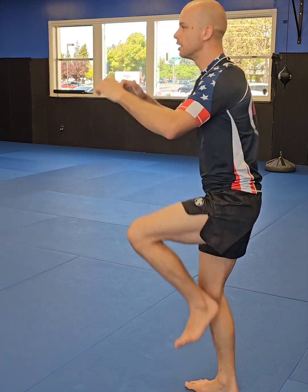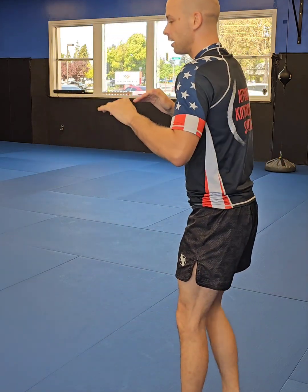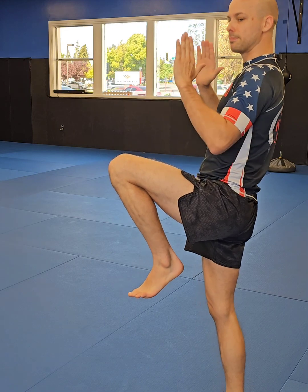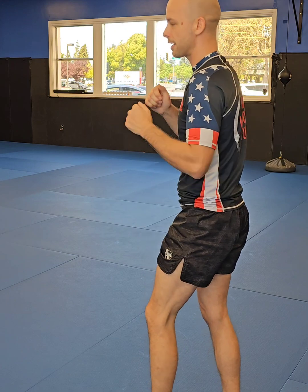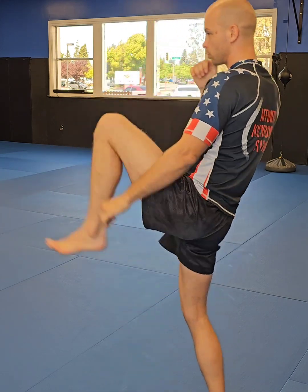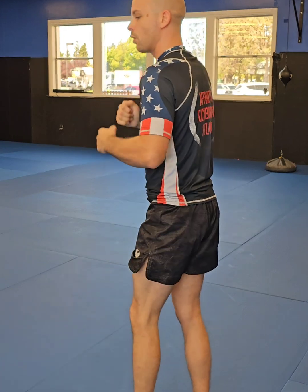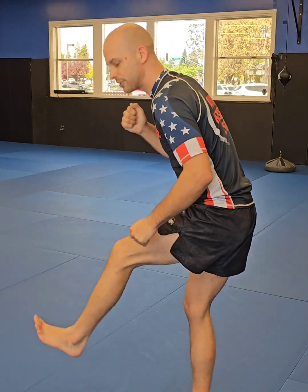Now let's look at the kicks. We have our push kick and our round kick — these are your basic kicks for kickboxing. For the push kick, chamber your knee, lean back just slightly, hip rotates up, push your foot straight out, re-chamber it and bring it back down. The higher you bring your knee, the higher your kick will be. If your knee is low or you're hunched over, you won't be able to kick very high.